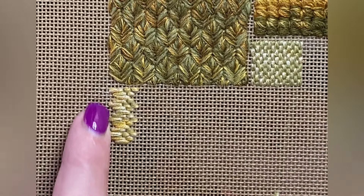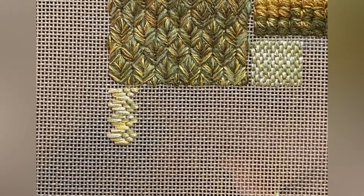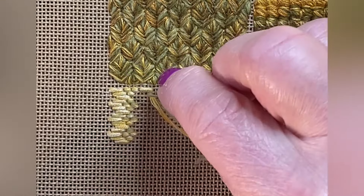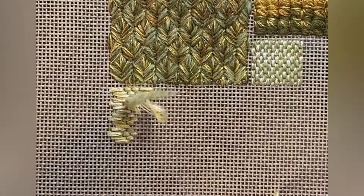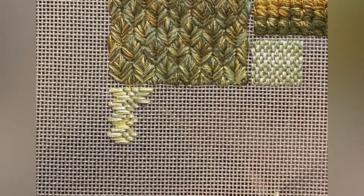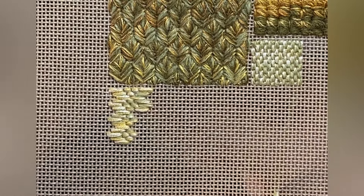Now we'll have to do some filling in with little stitches down this left hand side. But let me just show you the next bit — we're now going to fit in the longer stitches again: one, two, three, four, one, two, three, four. Come up here and go down, and this time they go the other way. You're not missing anything this time, you're just going in exactly the opposite direction.